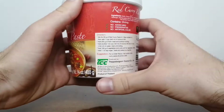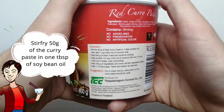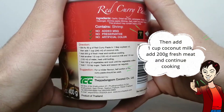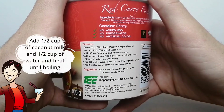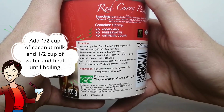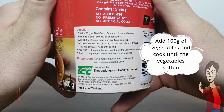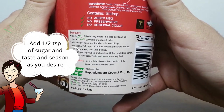There is an easy-to-follow recipe on the back of the package. To prepare this curry, stir fry 50 grams of this red curry paste in 1 tablespoon of soybean oil. Then add 1 cup of coconut milk. Next, add 200 grams of fresh meat and continue cooking. Then add another half cup of coconut milk and half cup of water and heat until boiling. Add 100 grams of vegetables and cook until the vegetables soften. Add one and a half teaspoons of sugar, then taste and season as you desire.